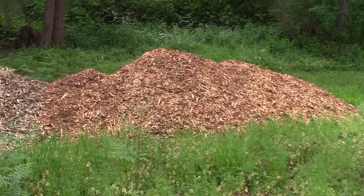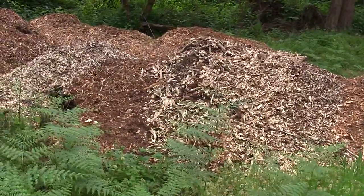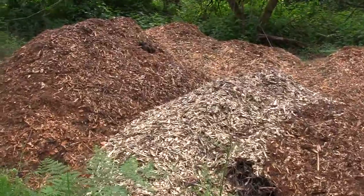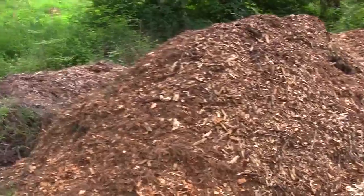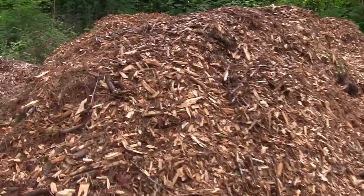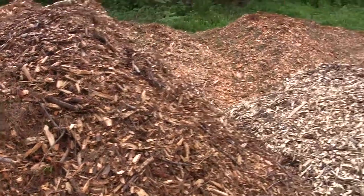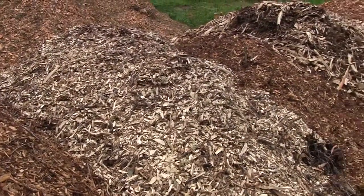Look at all these wood chips! We got a local arborist who's been dumping loads of wood chips at our property — he only lives a couple miles down the road, so it's really convenient for him and for us. I just watched this documentary called 'Back to Eden' about a guy in Washington State who's got this amazing garden where he puts wood chips all over it — just look it up on YouTube.